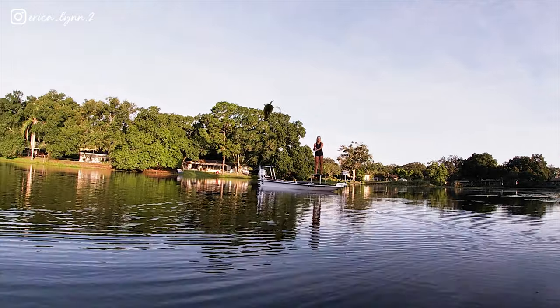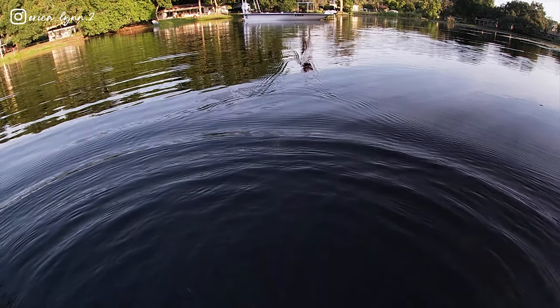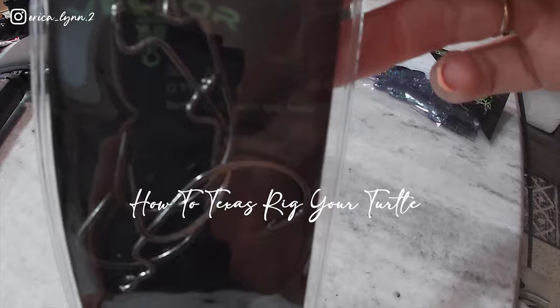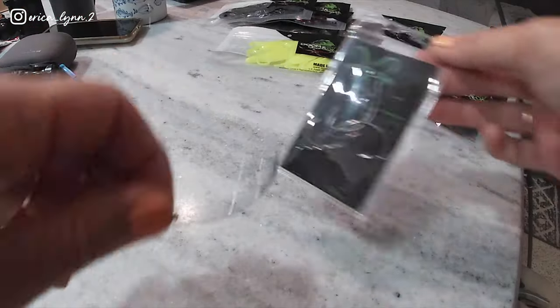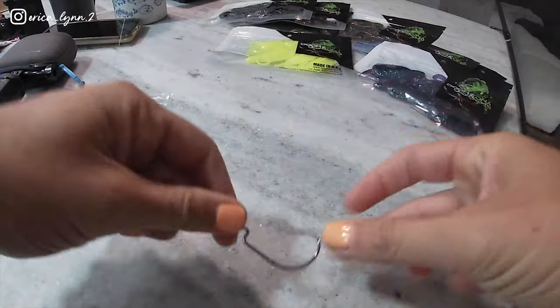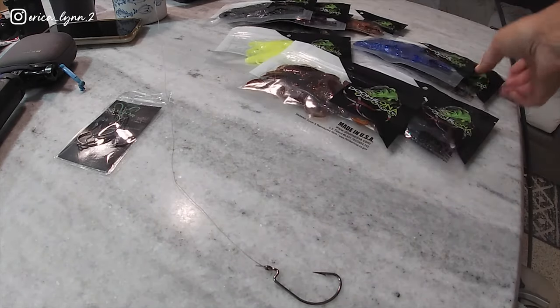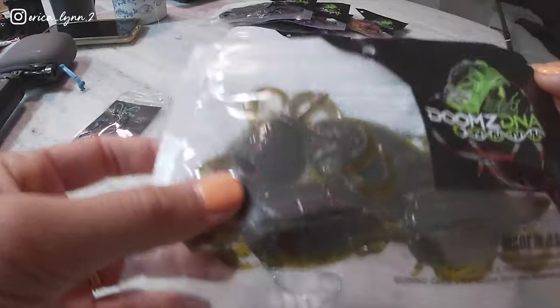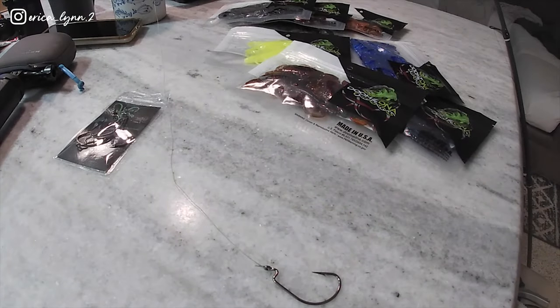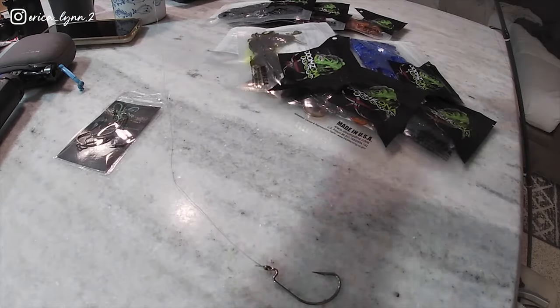These are the hooks I'll be using today — they are three-ought non-weighted hooks. Now I have one tied on here. I don't even know what color I want to choose. We'll go with one of these. Again, Dooms DNA — this color I don't know the name of, but it's kind of a greenish with some red sparkles in there. Usually this color does well in the lake, so I'm going to go for it.